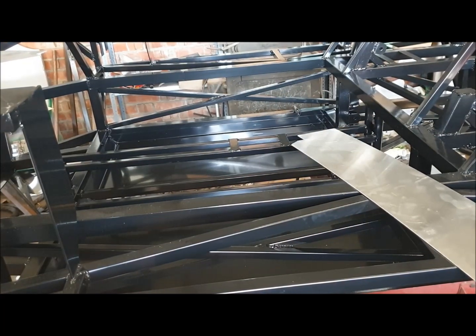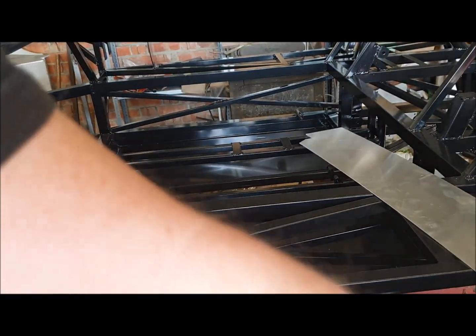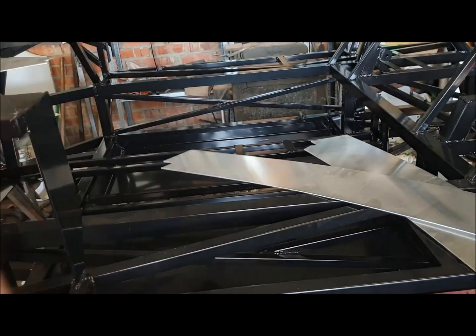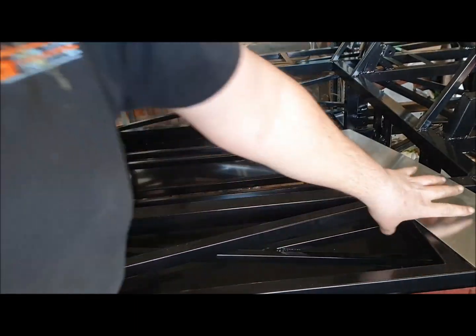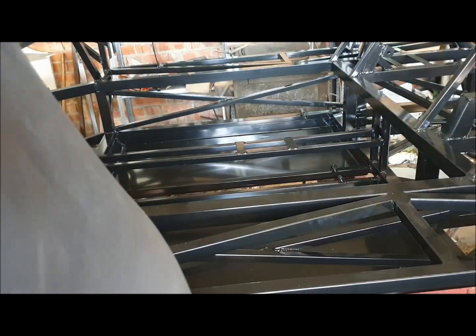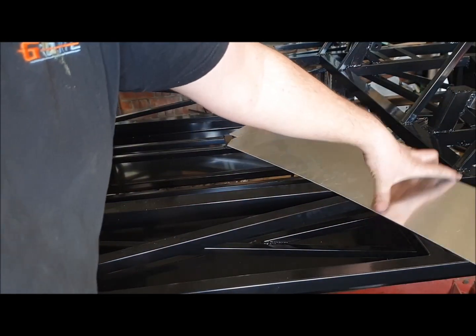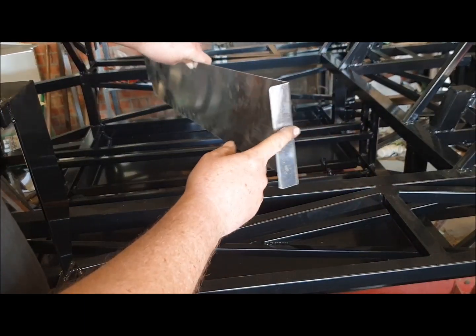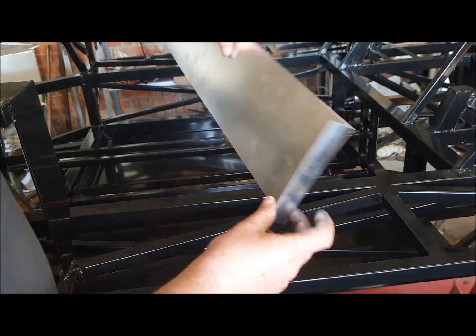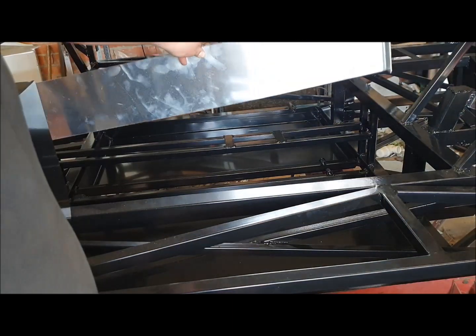The first panel I'm going to put in is the one down the side of the transmission tunnel - that's panel 0043. There are two of them, obviously one each side of the tunnel. It needs a 90-degree fold on the end, 28mm off the end of the panel, which I've just folded on the little folder.